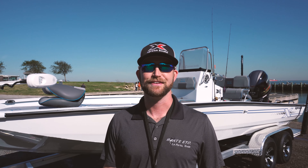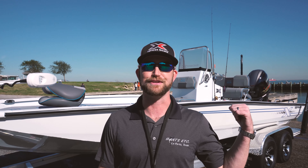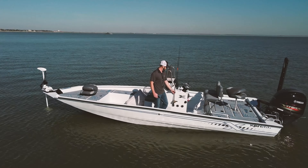What's going on everybody? My name is Dylan. Today we're going to take this Express H22 Bay out to the water and check it out.